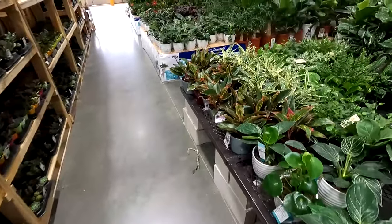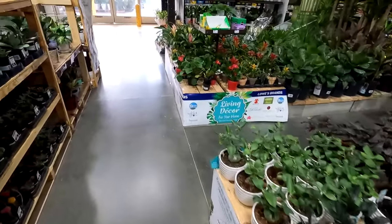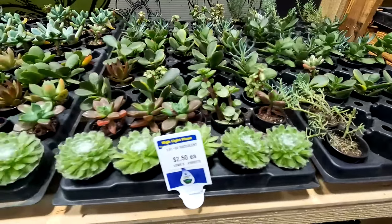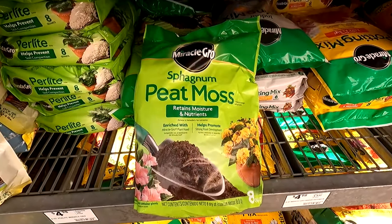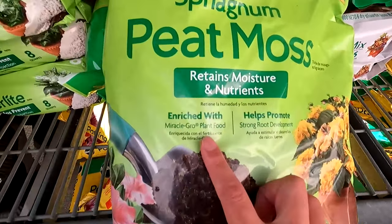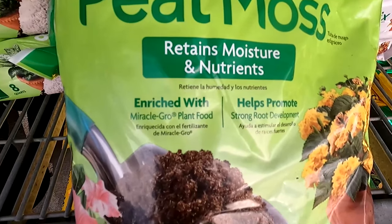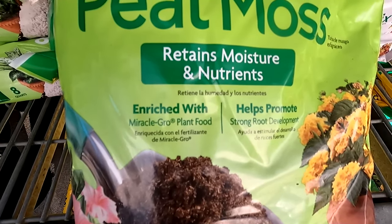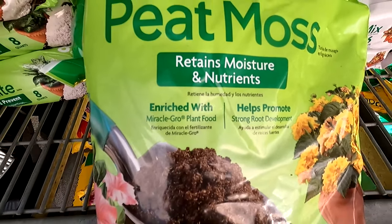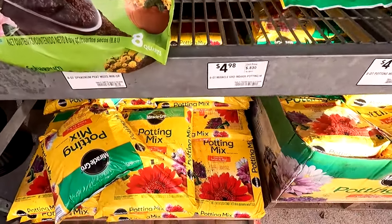There's an impressive array of plants here, but I only have twenty dollars left, so I need to conserve my finances. I found some sphagnum peat moss, but the Miracle-Gro brand says it's enriched with Miracle-Gro plant food — meaning fertilizer was added. If I were growing tomatoes, that'd be perfect, but since I'm breeding fish, the fertilizer can raise GH and potentially poison the fish. I really want pure 100% sphagnum peat moss.